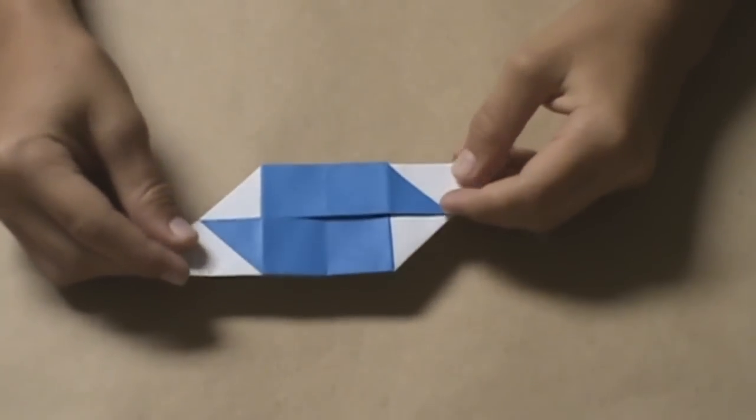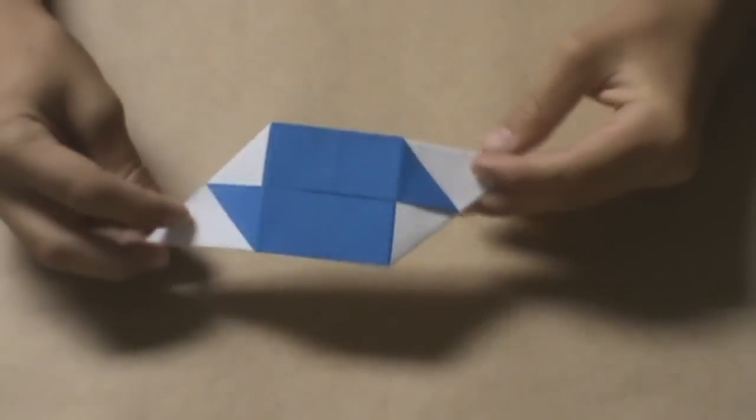Now you have created one module. It should look like this. Now you must fold five more.